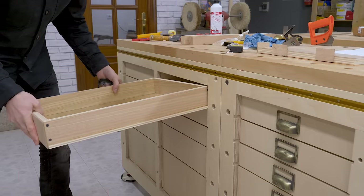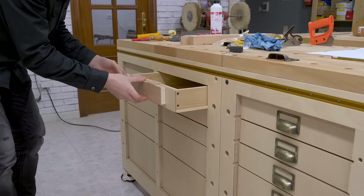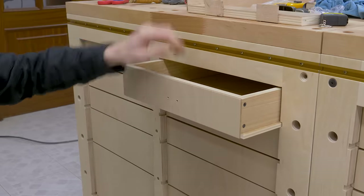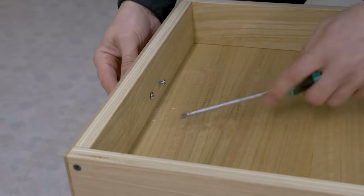Now I can insert the drawers into the modules and attach their handles. In order to do that, I'll make a very simple jig to speed up the process. That's all for today — see you soon!